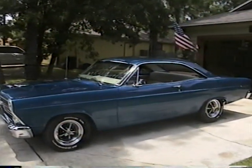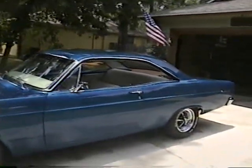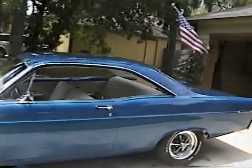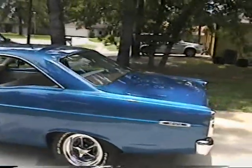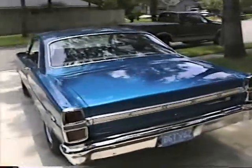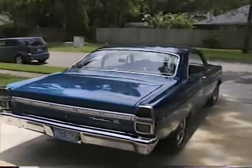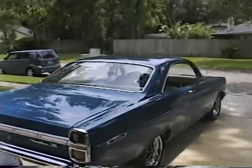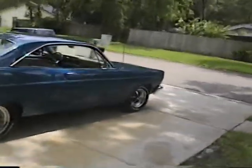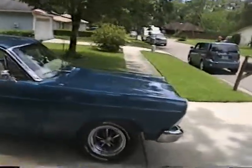Here we go. I'm going to run around with the old Fairlane — pretty much finished with it. Might put a white stripe on the downside, we might not. We haven't made up our mind. It's Sunday, July 13th. Everything is basically done. Always something you could do. Still got to clean up under the engine bay. So anyway, this is what we got.